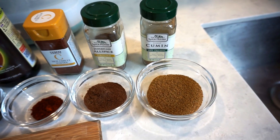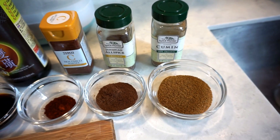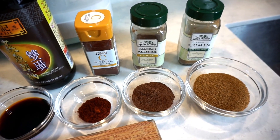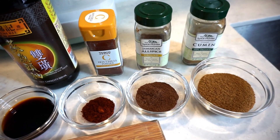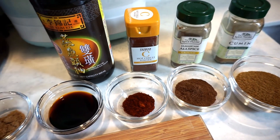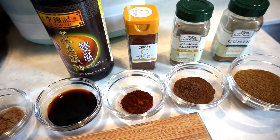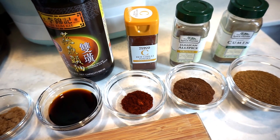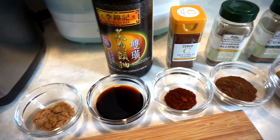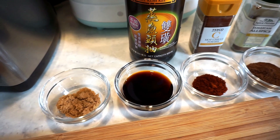Let's go through the ingredients. We have five teaspoons of cumin powder, three teaspoons of Jamaican all-spice powder, and one teaspoon of chili powder — this is optional, and if you are serving kids you can skip it. We also need four tablespoons of soy sauce and one teaspoon of brown sugar.